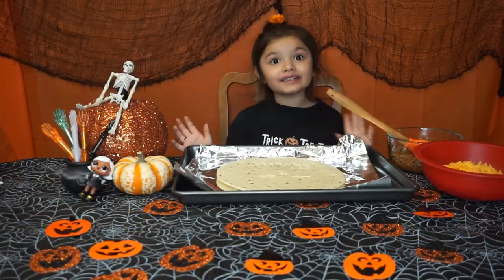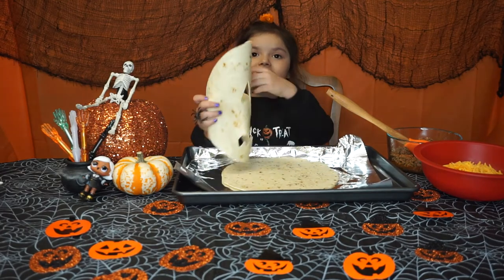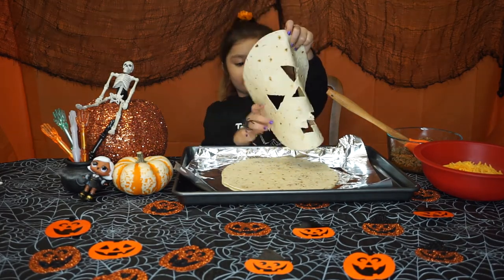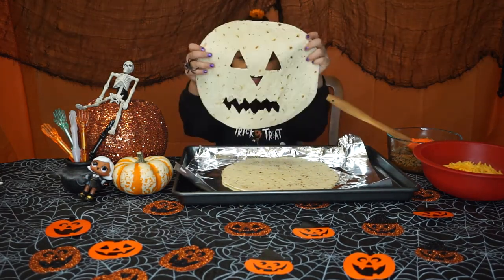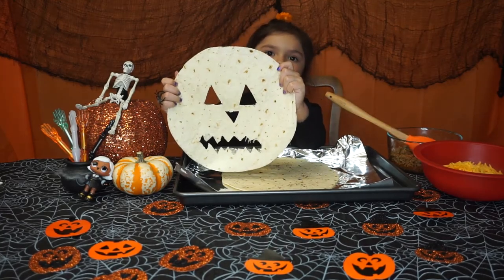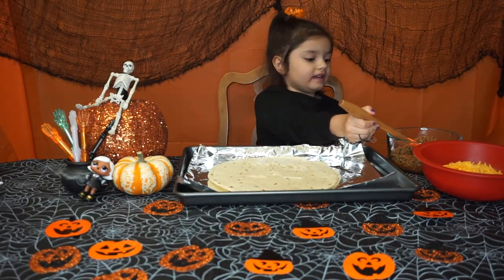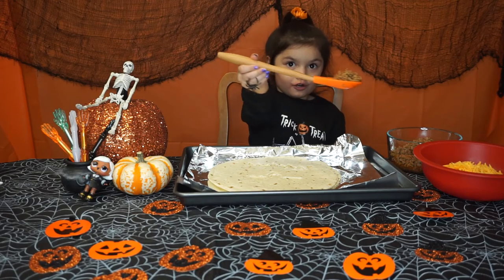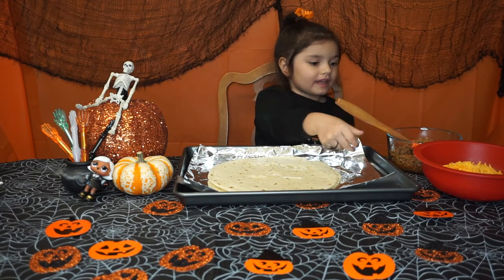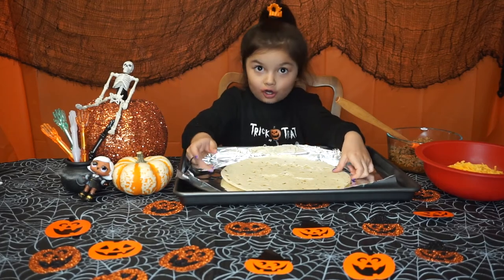Next up we are making Jack-o-lantern quesadillas. You need one whole tortilla and then we'll need a grown-up's help to cut out the face on the other tortilla. We need some taco meat and some cheese. You can help your parents make the taco meat.